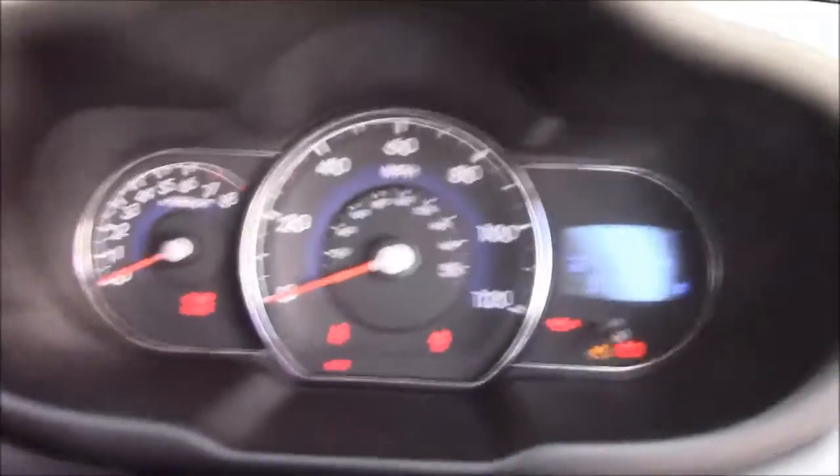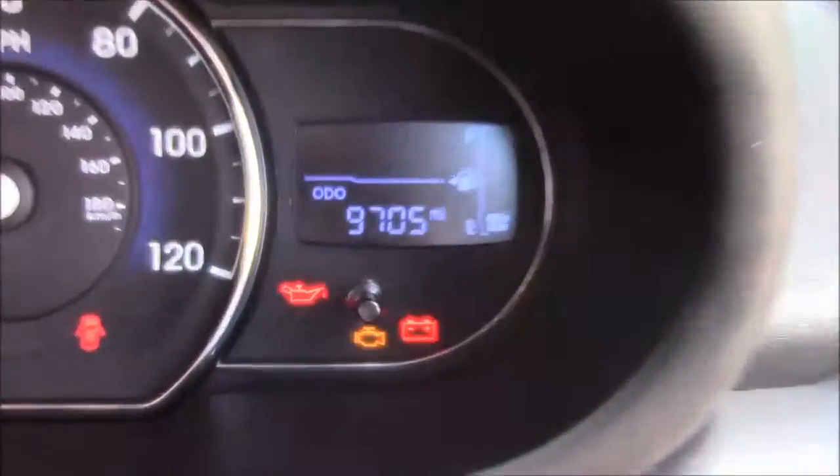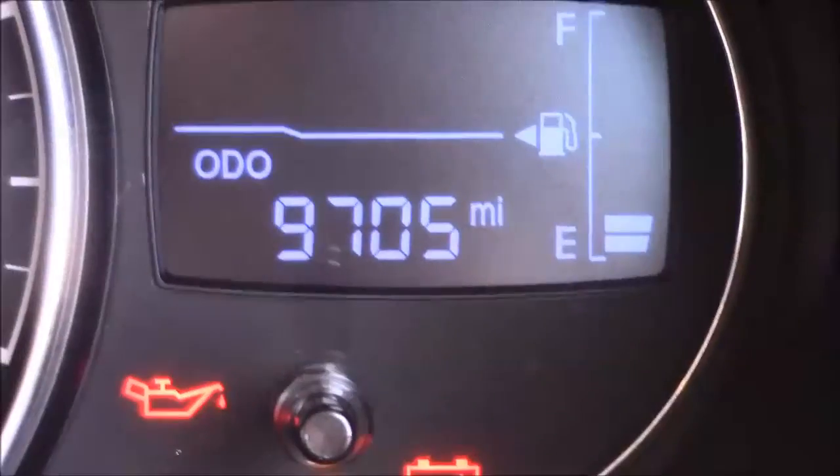Moving further along, you'll find additional forms of storage along with an additional 12-volt power socket. Moving onto the dash, with your revs on the left and your miles per hour in the centre. And if I zoom into the digital display, you'll see this car is currently showing 9,705 miles.